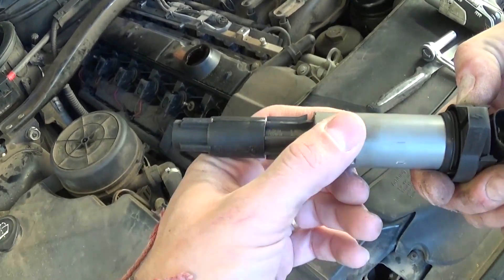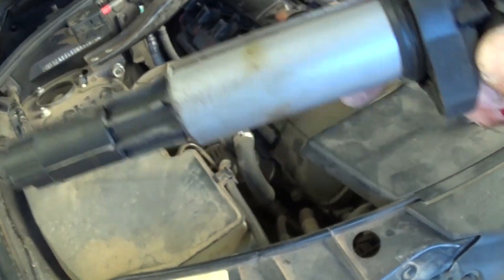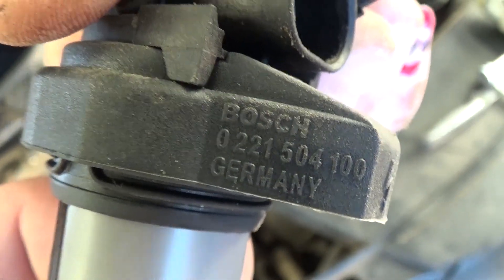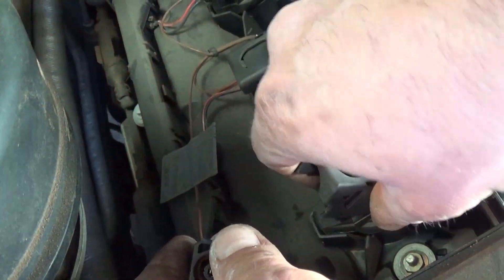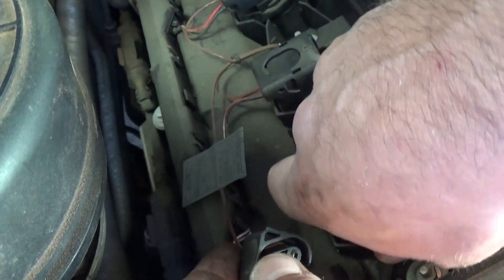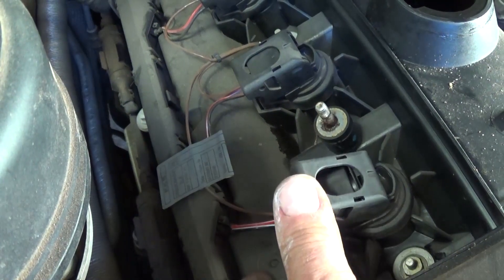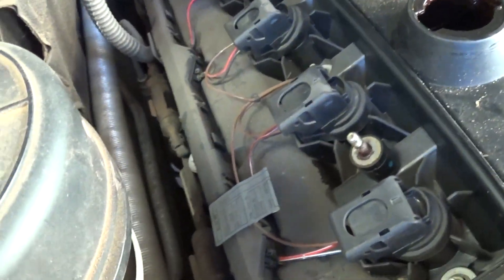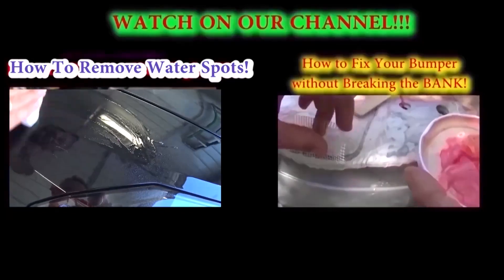We got a replacement on eBay for 15 bucks — a used one, actually, because a used quality one is better than buying a cheap Chinese one. This is the part number if you need it. Now we're installing the replacement: you just push it in all the way — you can hear it clicking. Then install the wire and push down like that; it's going to lock the wire in. Your problem is solved. All you need to do now is reset the check engine light and put the cover back on.